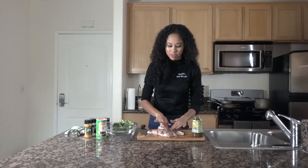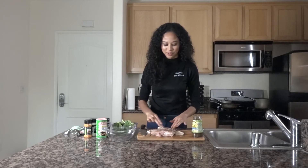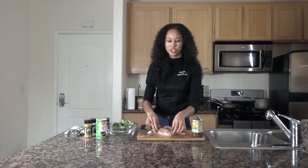I actually used to make a lot of pasta when I was in Milan. Chicken alfredo is like my favorite dish to make, and I thought why not combine it by making it Jamaican style.